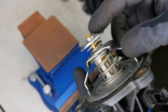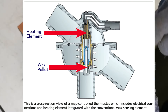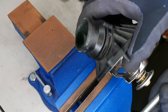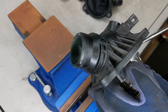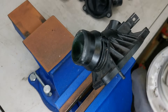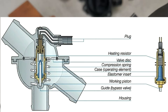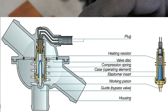With the top section off, you can see the thermostat. At the base side is where the heating element operates. The heating element goes directly down into the thermostat, which causes it to open and close.